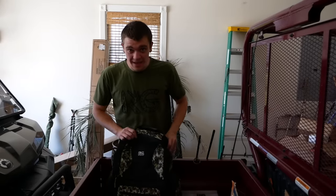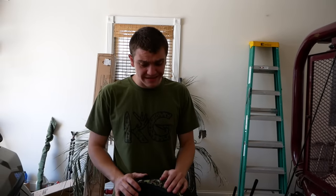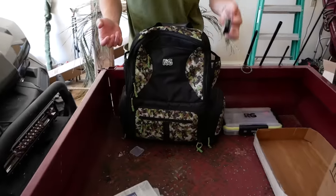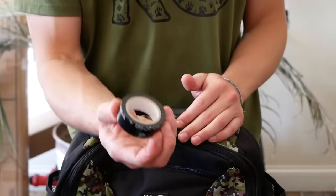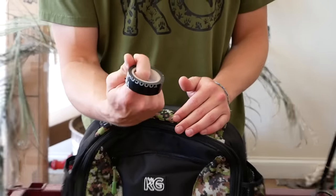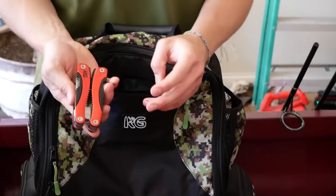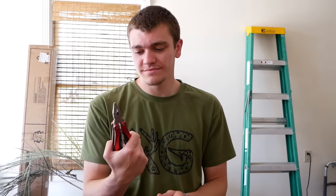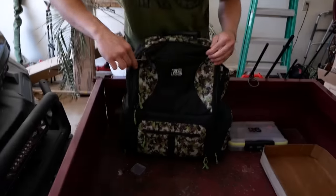Whenever I'm packing my backpack, I need to take everything I need and nothing that I don't. Obviously there are going to be tackle stores down there, but let's say I get out on the beach and find out I forgot pliers with a shark in my hand — I'm probably not going to make it out alive. But let's go through the backpack and make sure I got everything.